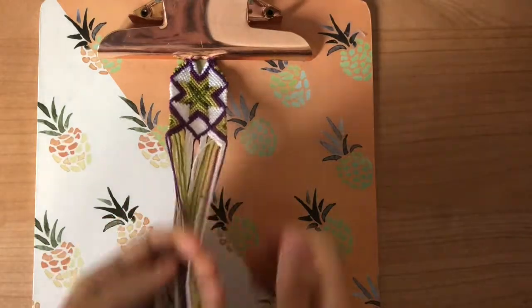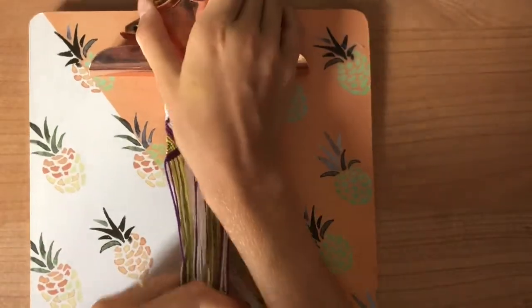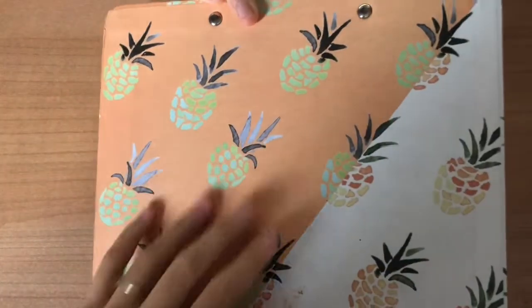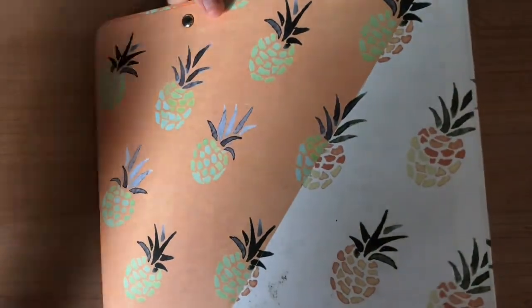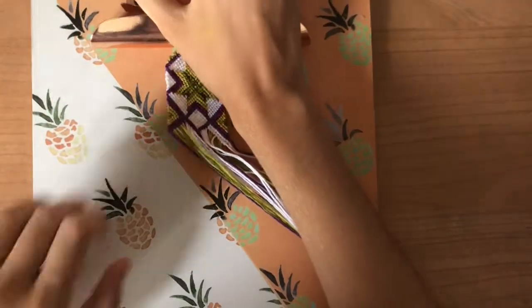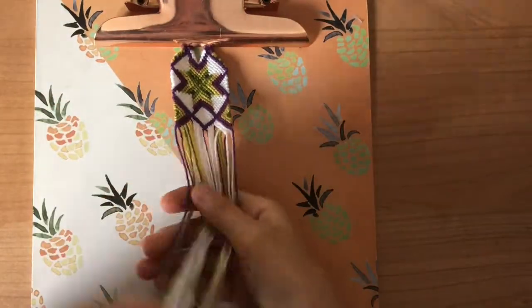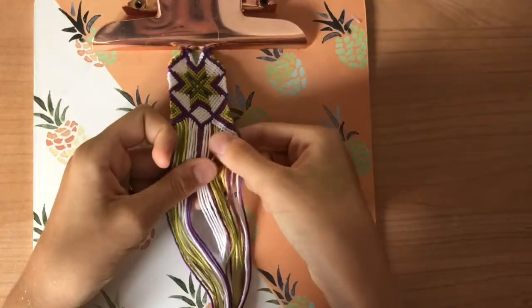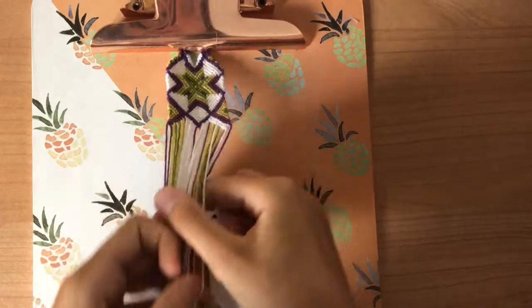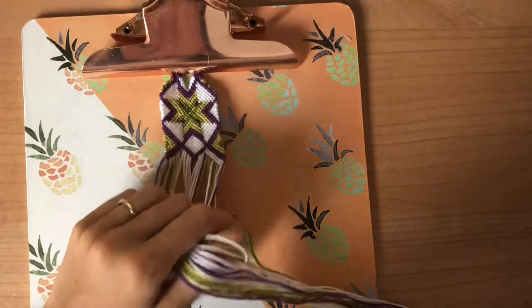What I do is just clip it on here, and when I braid it the clipboard would move around, so I either put some tape at the bottom or sometimes I use some putty — I'll just stick some putty on the back and then stick it on my table so it won't move around, especially when I'm making videos. With this bracelet I'm going to be making a knot with me in real time as my next video, so I hope you guys see that.